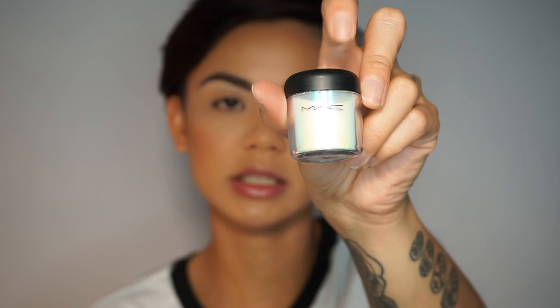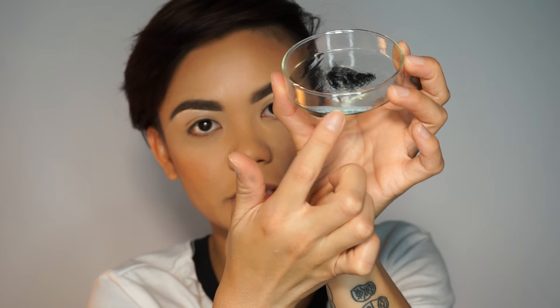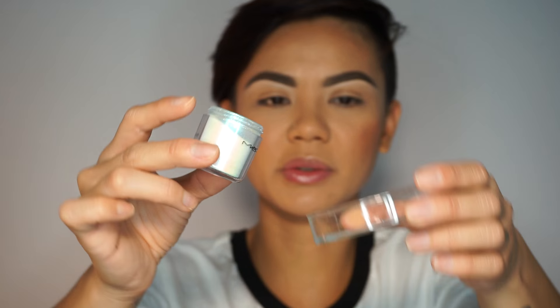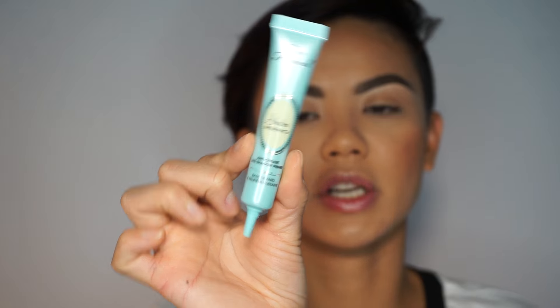Let's go ahead and start with the eyes. I'm going to use the Mehran mixing liquid with my MAC Reflects Transparent Teal — I believe this is a limited edition. I already have that teal color in my petri dish, and I'm going to put a little bit more of that Reflects Teal in there. These used to come in huge containers but now they've minimized it. I'm going to prep my eyes first with the Shadow Insurance by Too Faced and use my fingers to apply that onto my eyelid.